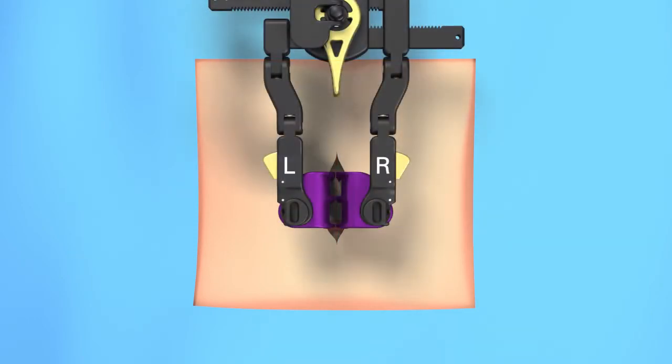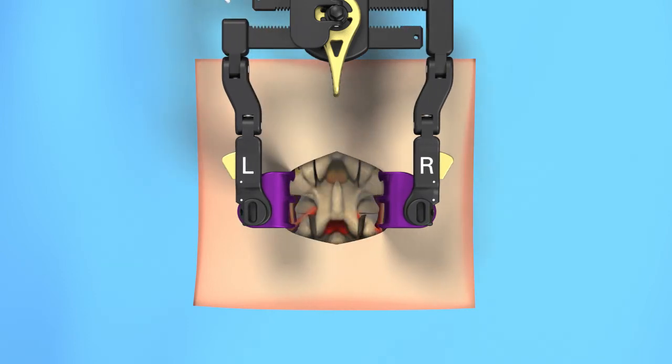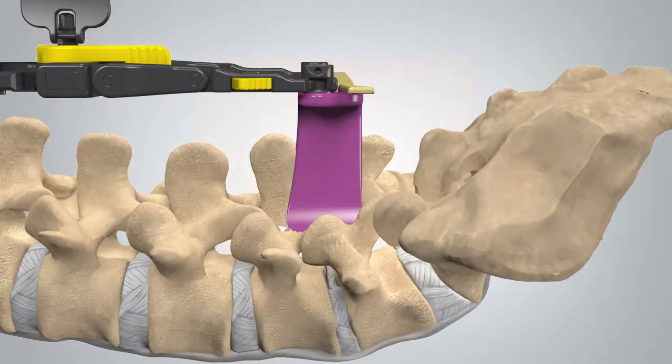A retractor may be used to provide your surgeon direct access to the affected area. Nerve monitoring can be used to monitor disturbances to nerves during spinal procedures. Next, your surgeon will remove the protruding or herniated portions of the disc.